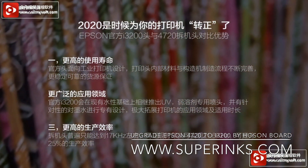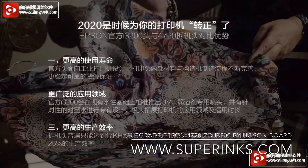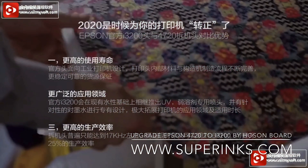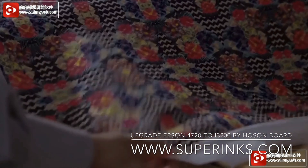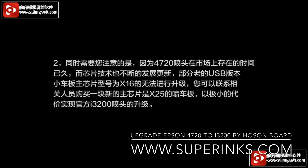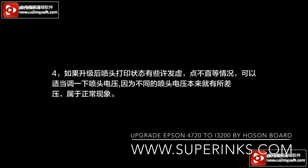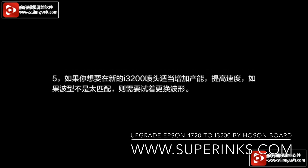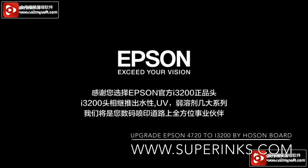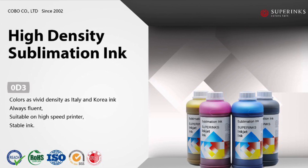But why do we upgrade? Because the I3200 has a longer head edge, the application is wider, speed is increased, and jetting frequency is higher. The main points about upgrading: first check USB or LAN, then upgrade the software first, and then change the main board and adapter board.